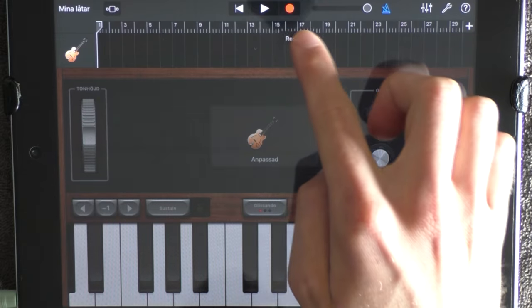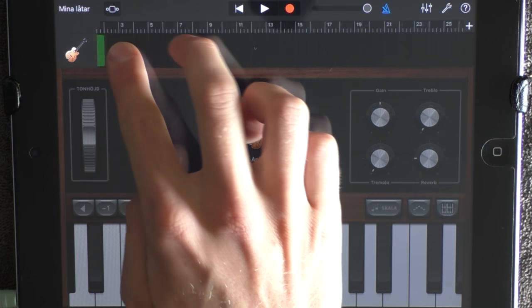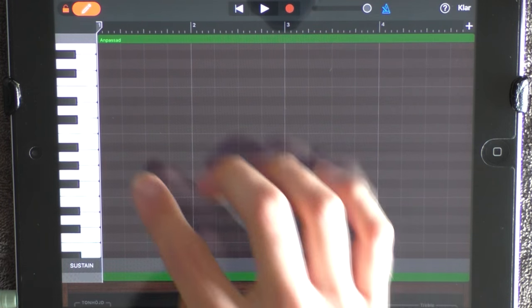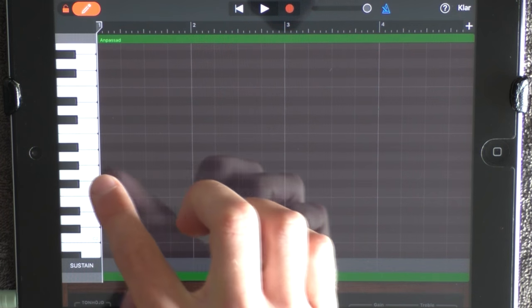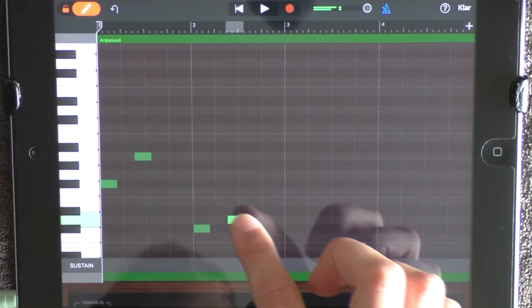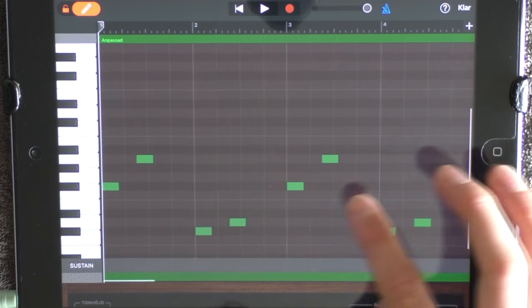Go into edit mode, put out something, go out, zoom in and drag it out to 5, then go in again. Put out these notes around C3. And one more time, and some higher notes.